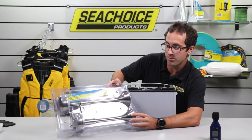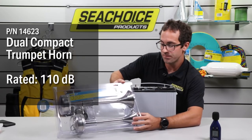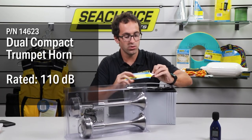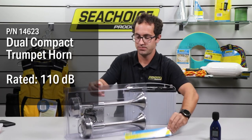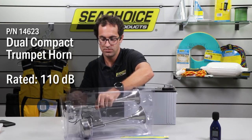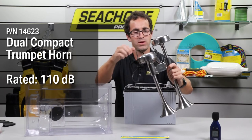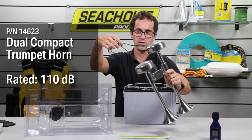Last, we have our compact dual trumpet. This one is rated to 110 decibels, and each horn is individually wired as you'll see here.